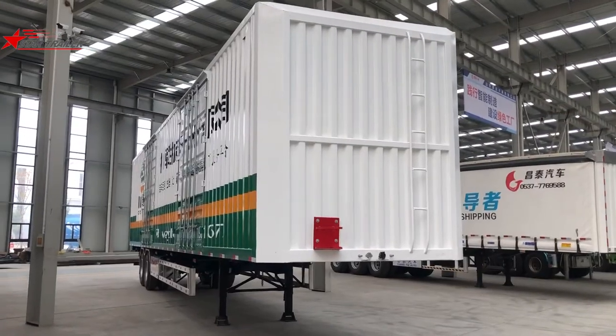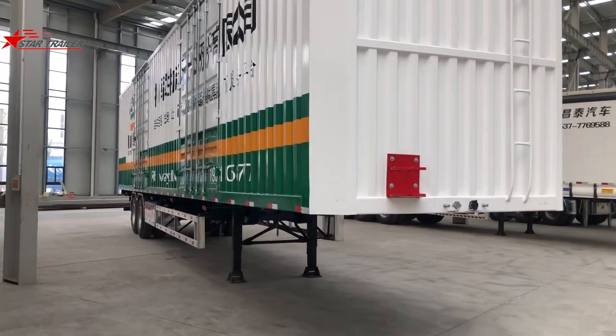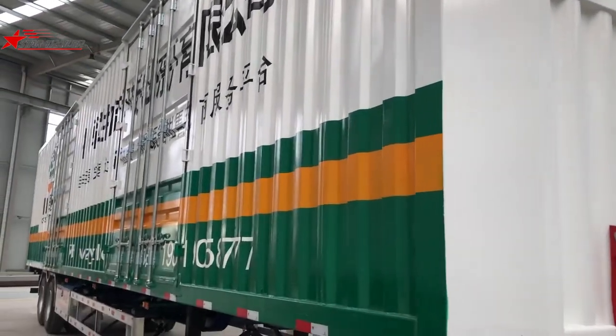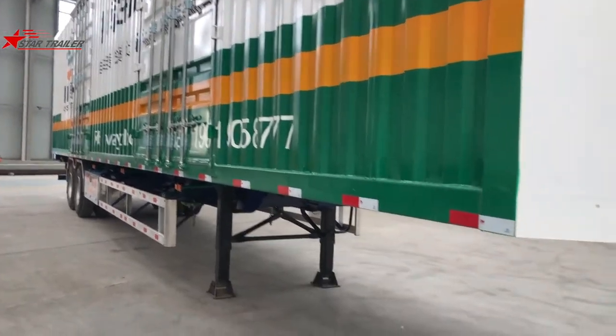Hello guys. Today we are seeing another container box on top of a container chassis. But today's container box is different — it's a container box with three doors: two on the right side and one in the rear.